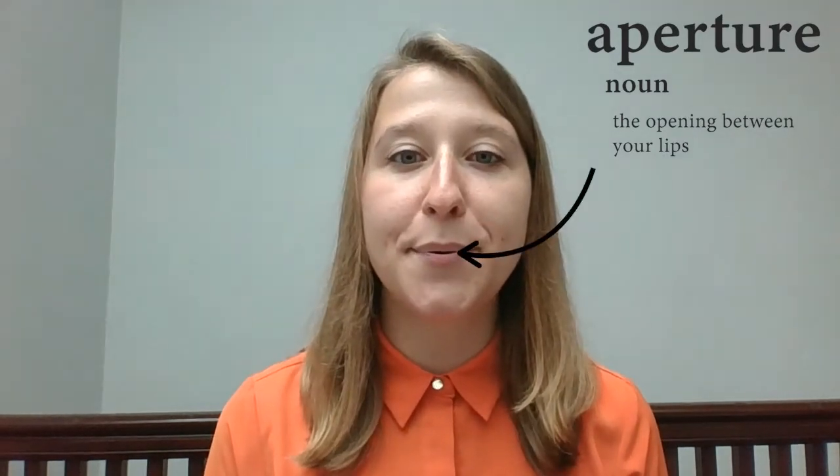Next, after you've set that, take a nice deep breath, set your M or your B, and then sigh through your lips. You're just gonna exhale through a small opening or aperture in your lips. Try it with me. Inhale, set, sigh.